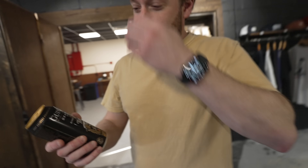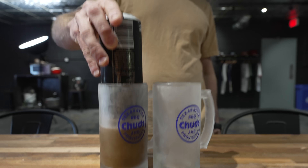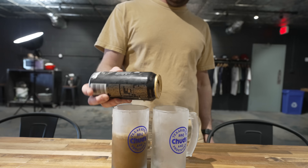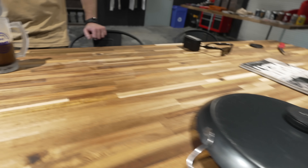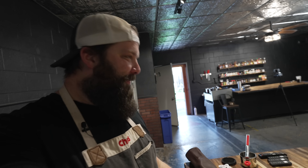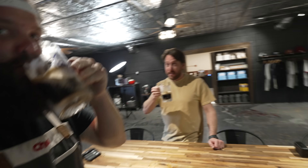Have you had a Guinness since Ireland? I haven't — I'm probably going to be disappointed by this. It's funny, I left Ireland saying I'm going to drink a lot more Guinness, and I have not had one since. I think we're just going to be disappointed after going to the Guinness factory. All right, show me the perfect Guinness pour. Back to your bartending roots. Frosty mug too. It's not bad — American Guinness is good.